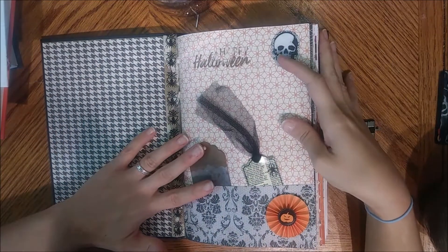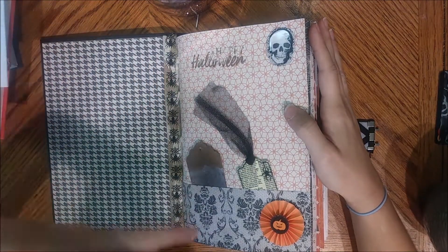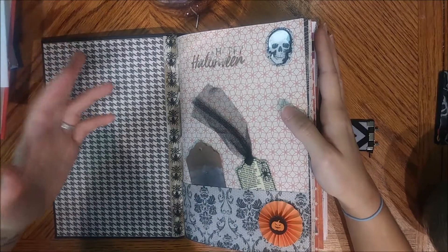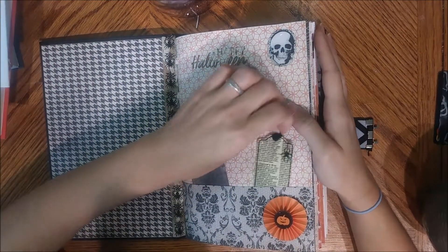That's kind of the way I wanted to go with this. I wanted to have lots of writing space, lots of space for pictures, lots of space for you to make it your own. That's my idea for this particular one, so I just left it really simple and stuck a few tags in here — nothing too crazy.